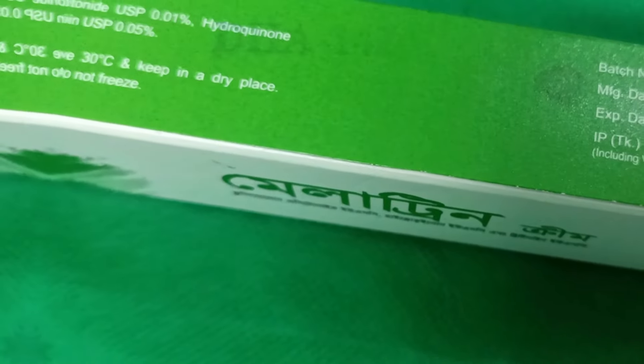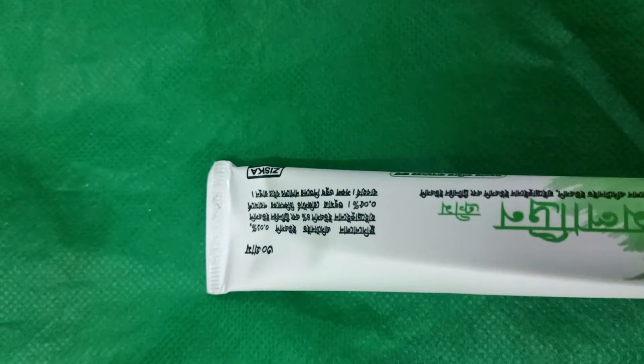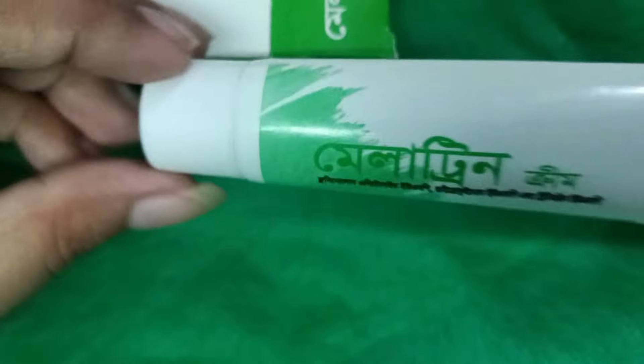The name is Melatrin Creamer, and the quantity is 30g. It comes in a green and white color combination cardboard box packaging. The product has an ingredient list on both the inner and outer sides, and the expiry date and price are also available on the packaging.